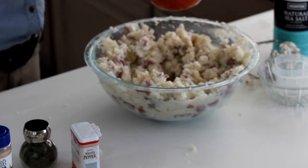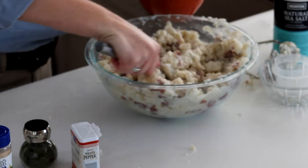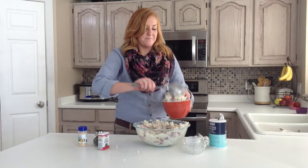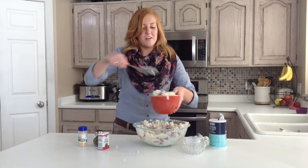Oh my gosh, I can smell these — potatoes are my favorite part of Thanksgiving. Serve them while they're hot! For more Thanksgiving recipes and other great side dishes, be sure to visit sixsisterstuff.com.